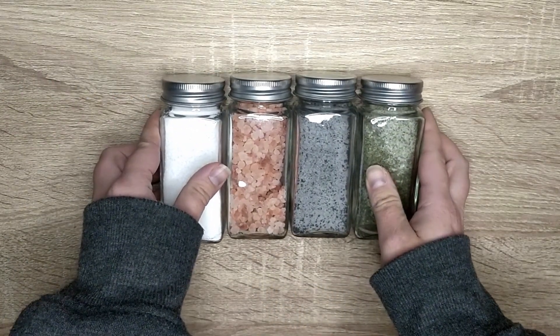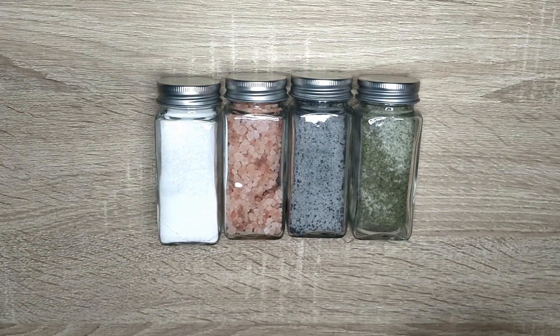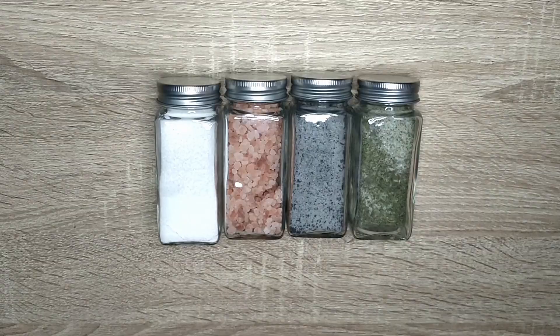Anyway, these are the salts I use in my practice. How about you? Let me know in the comments section down below. And until next time, toodles.